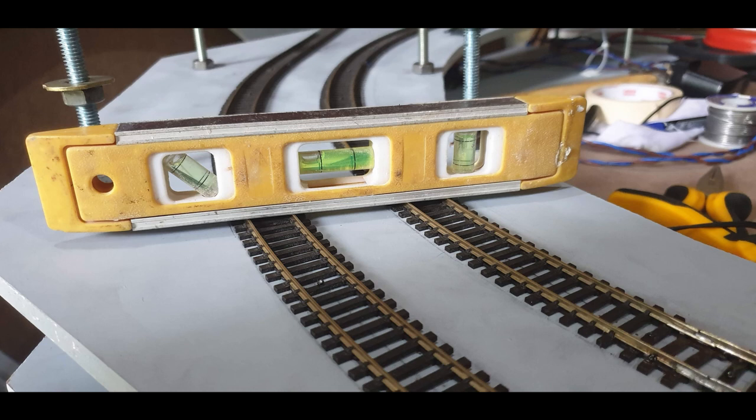The grade for each track — for the outer track it's around 2.65% and the inner track will be slightly higher. I don't think there will be any problems for my trains to climb, but if certain trains can't pull through, the plan is to have a small loco that will push from behind and help them climb up.